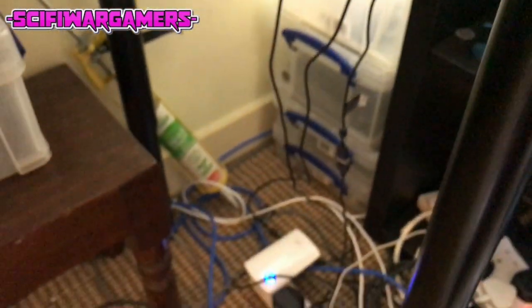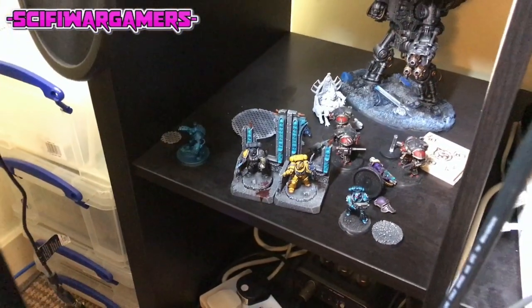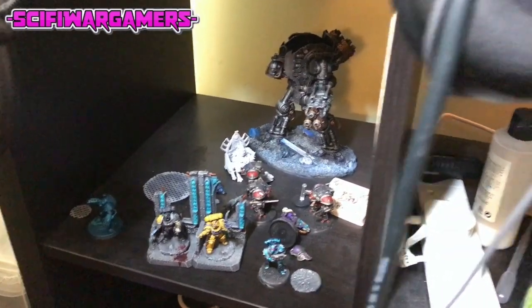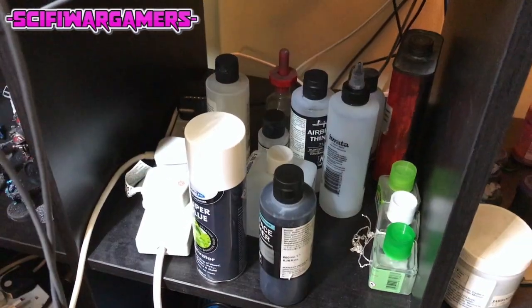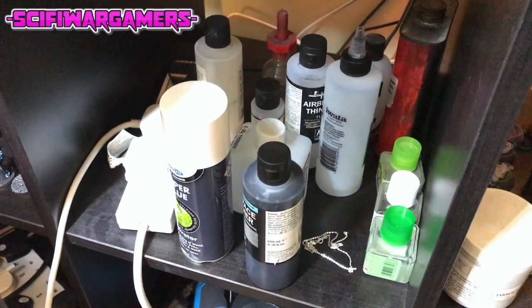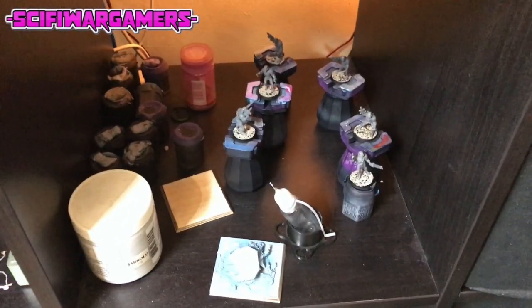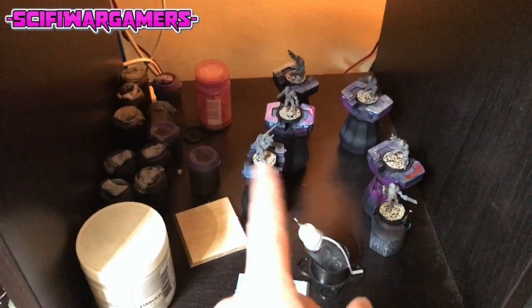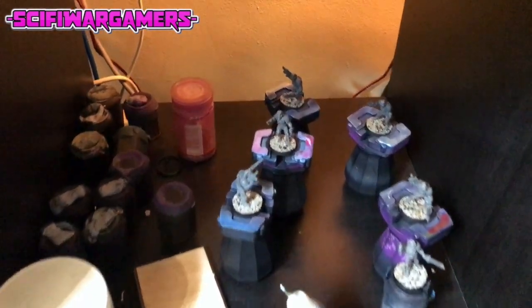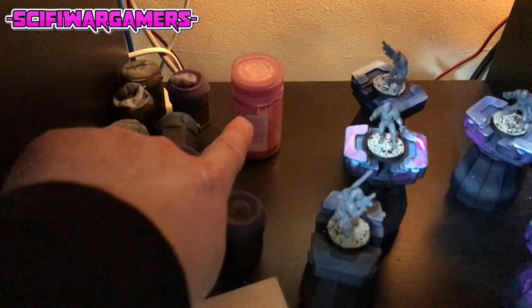Some of the paints are in those boxes down there, hidden from the world. We also have some unfinished projects — started but unfinished — and some supplies down here. A bit of chain randomly, which we were using for knights, along with glue and airbrush stuff. And some more projects down here — here are some Imperial Guardsmen on the painting stands, ready and awaiting their painting schedule.